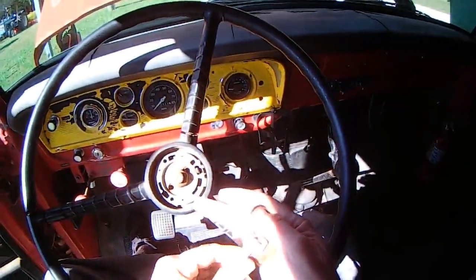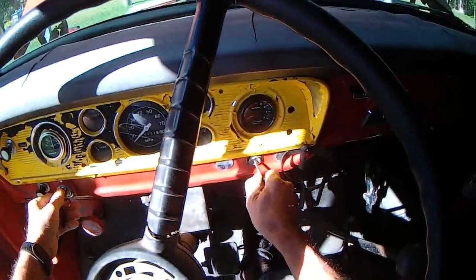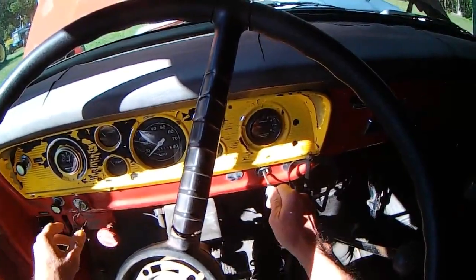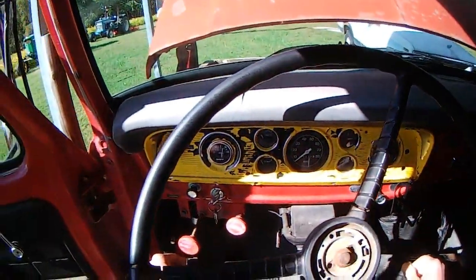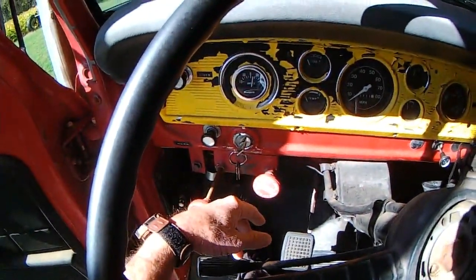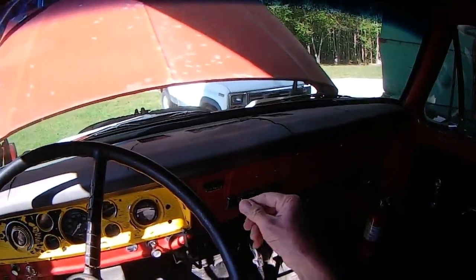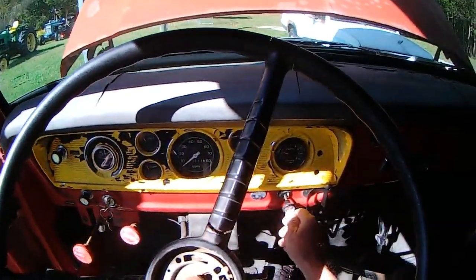Neutral. Alright. Key. Choke. The charging meter went to about fifteen. That was close — if I had to let it sit another day or so, it probably wasn't going to crank. I'll let it sit here and run a little bit.